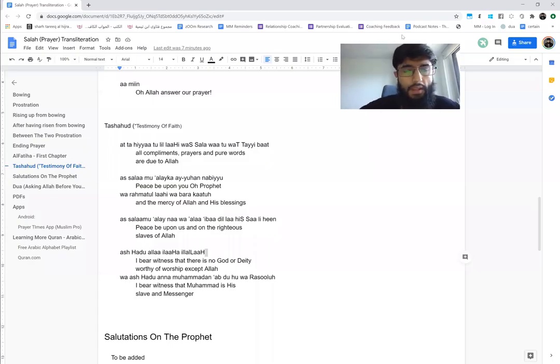At-tahiyyatu lillahi wa s-salawatu wa t-tayyibat. I'm repeating: At-tahiyyatu lillahi wa s-salawatu wa t-tayyibat. Once again: At-tahiyyatu lillahi wa s-salawatu wa t-tayyibat.